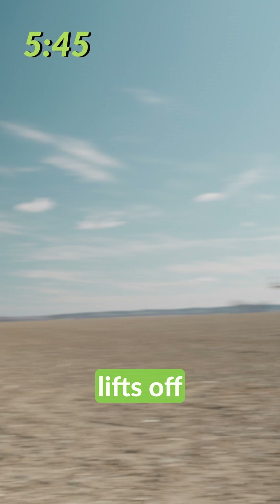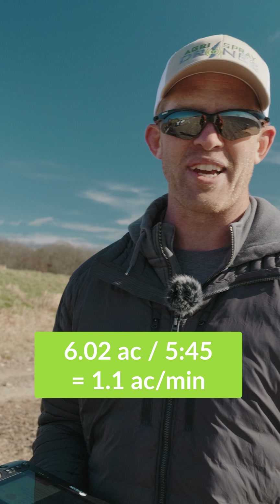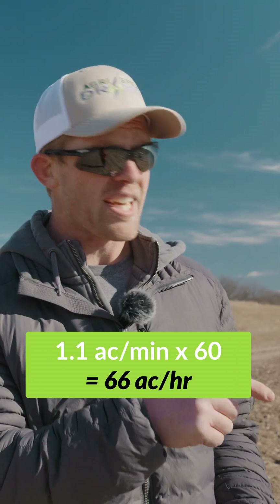As soon as it lifts off — there we go. Six acres in about five minutes and 40 seconds. That's over an acre a minute. That is true takeoff-to-takeoff time.